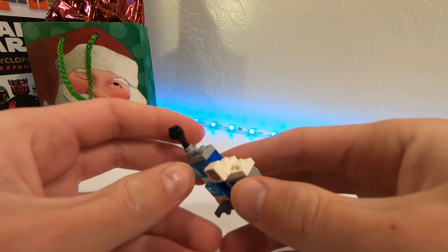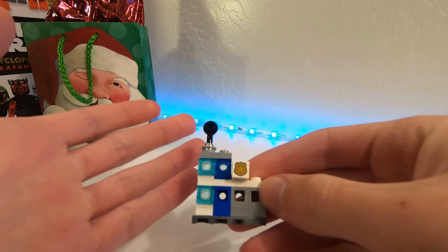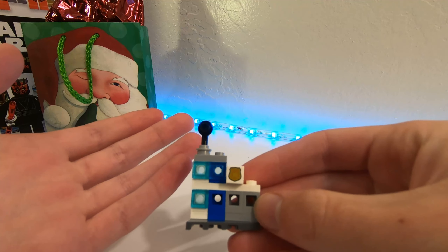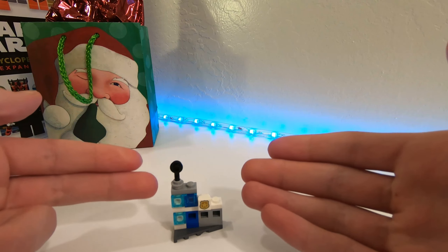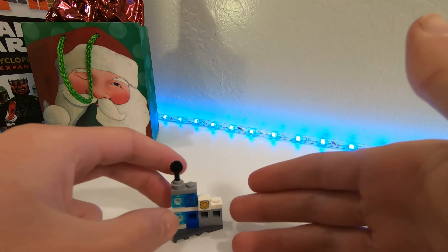Usually I can find at least one good thing to say about it, but this one I can't find anything. It's just not my favorite. It's just like — what does it do? It doesn't do anything. It's pretty boring too.